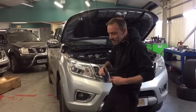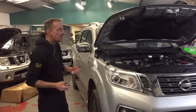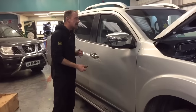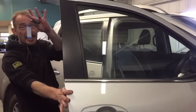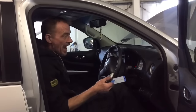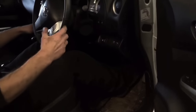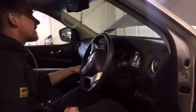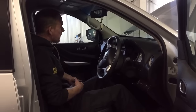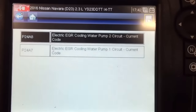Another top tip for you. If you're a mechanic like me and you're about to work on a vehicle like this and you need to scan the ECU, it took me a little while to figure this out. Because it's keyless entry, to start the car you've actually got to put your foot on the brake and press the button. But that starts the car immediately, and when you press the button again it kills the engine immediately.